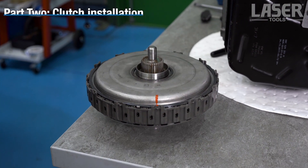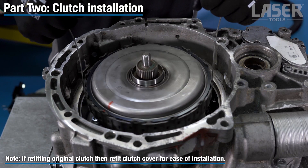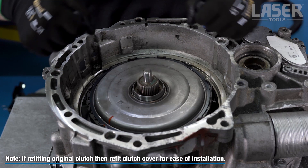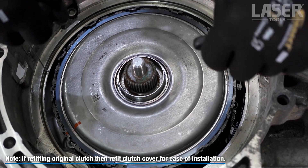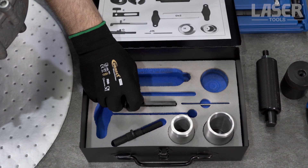If fitting a new clutch, do not dismantle it — make sure the drive disc and gear are fitted. As we are refitting the existing clutch, we have refitted the drive disc and gear.